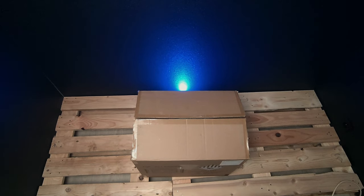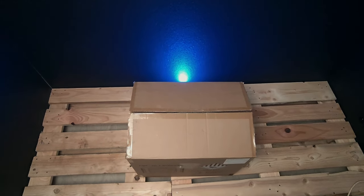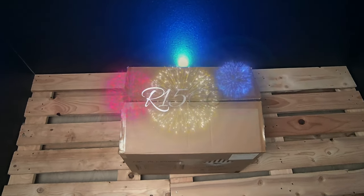Hello everyone, today we are not going to talk about the background, we are going to talk about a little presentation. I received a little kit from the brand Allpower — apparently it is a Nomad battery, the R1500.